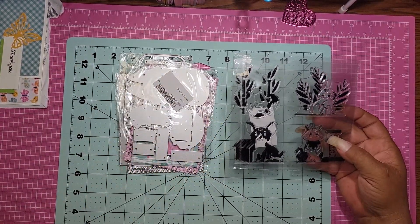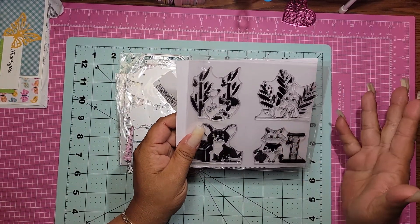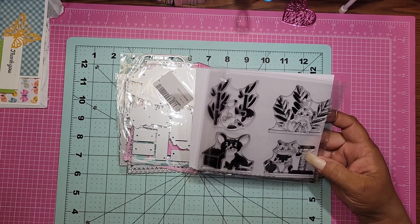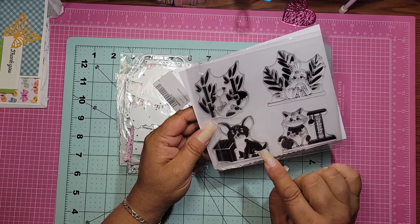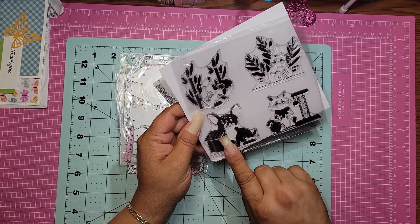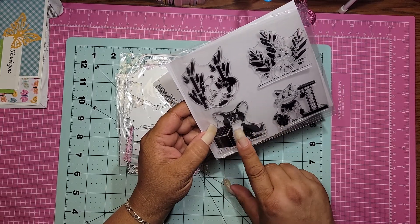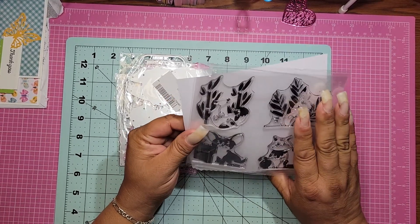So this one they sent me as a freebie, which I don't understand because they're kind of like all freebies, but whatever. I'm not complaining. This one is super cute and I normally give these away, but I'm going to keep this because I absolutely love the doggie. It's the only dog I have that's just a little bit close to my pup, and then the kitty is so cute.